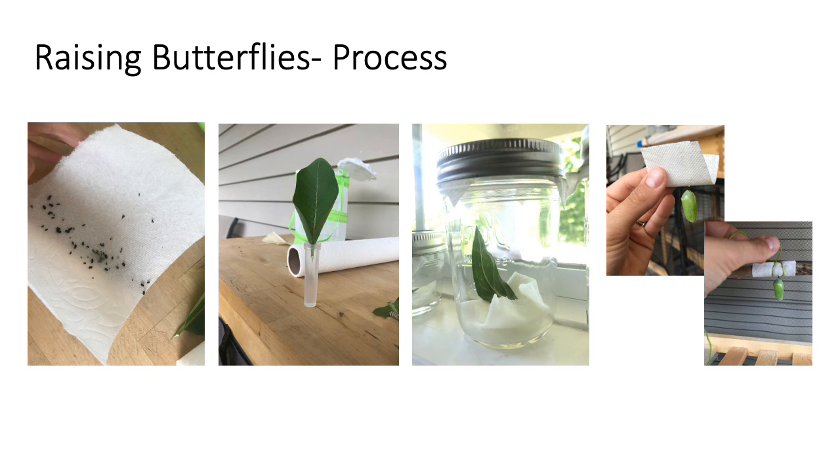Eventually your caterpillar will make its way up to the paper towel roof, although I have had a couple find other spots on the sides of their containers to make its silk mat and hang in a J-shape. If you are very lucky you may even see it transform into its chrysalis. At this point you can just empty any remaining poop and let the chrysalis hang in the empty container. They do not need anything during this phase except for time and their own butterfly magic.